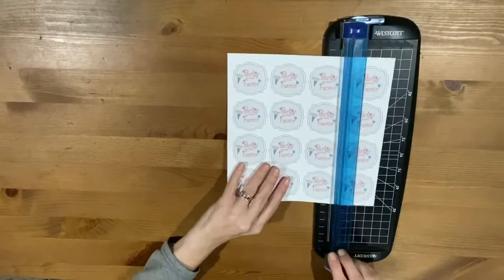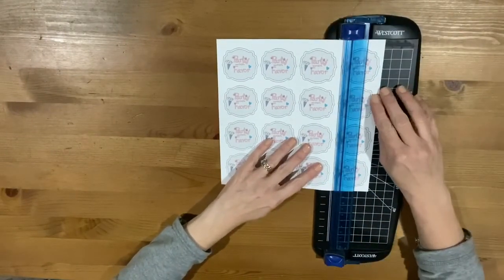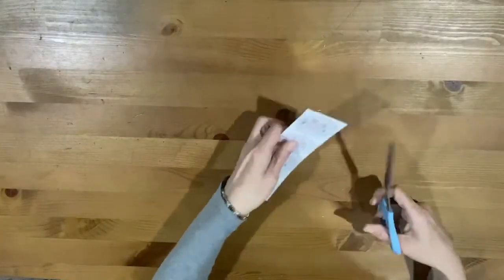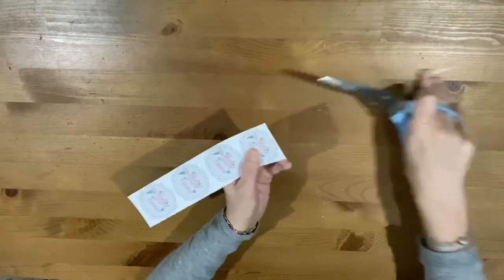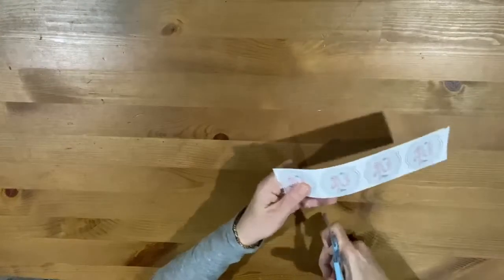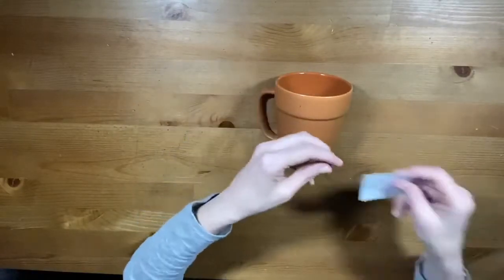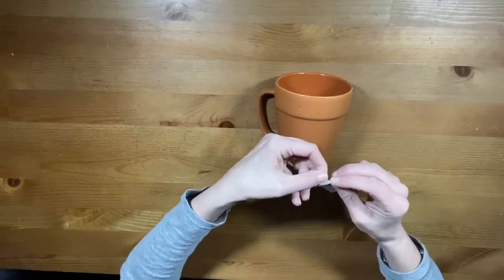Print your design label on Oracle 1917 printable inkjet vinyl. Using a paper cutter or scissors, cut out your label. Peel the backing off your label and stick the label onto your cup.